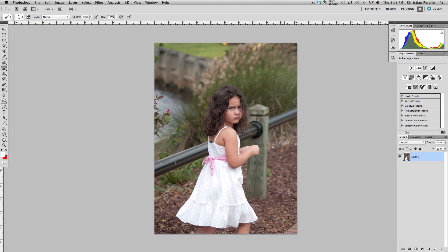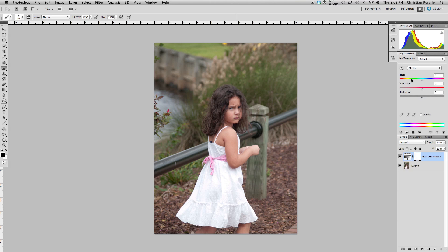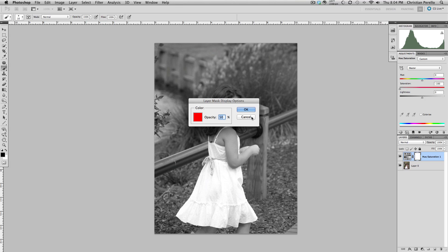So the first thing that you want to do in Photoshop is grab your hue saturation. Just click on that and it will bring up another layer. What you want to do is bring your saturation all the way down to minus 100, and that puts the whole image in black and white. Then make sure that this icon right here, which is your layer mask, is checked.